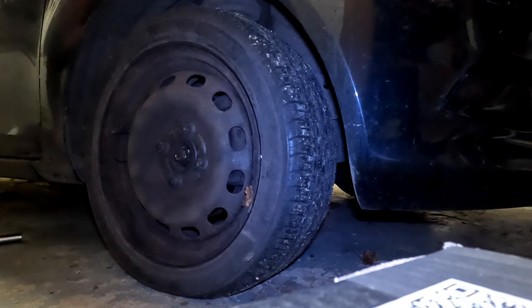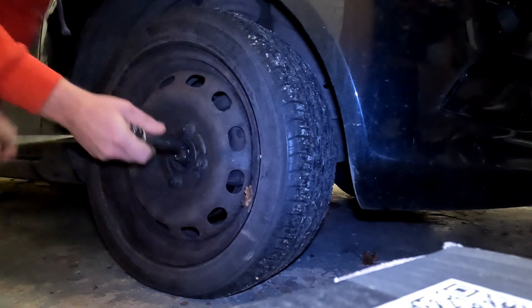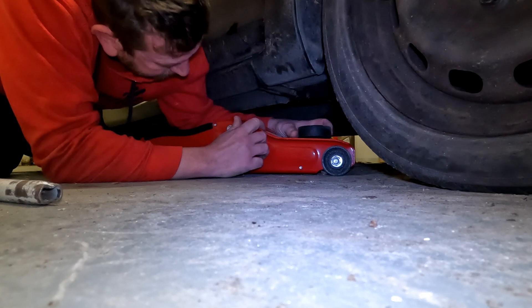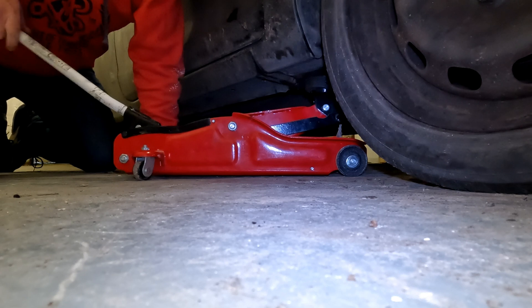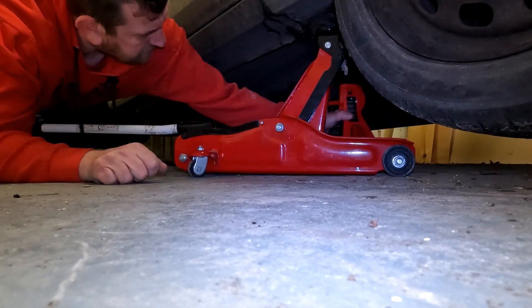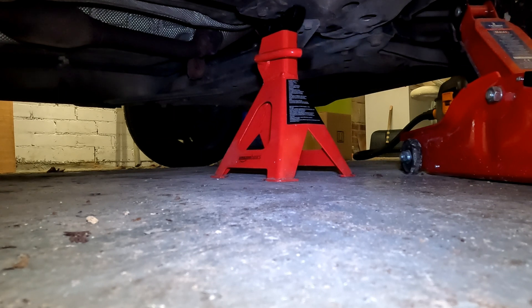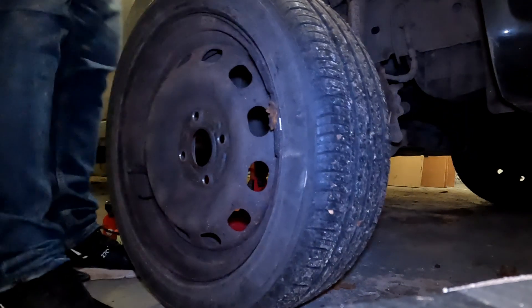I would rate this job a difficulty of 2 out of 5. Get the wheel trim off if you have one, and loosen all road wheel bolts before you get the car on the jack. Next, find the jacking point on the sill or chassis, raise the car so the front wheel is off the ground, and place an axle stand under the chassis. Lower the jack so the car rests on the stand, leave the jack in place for extra reassurance, then remove all wheel bolts and take off the wheel.